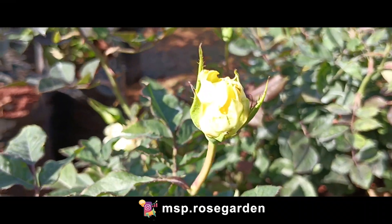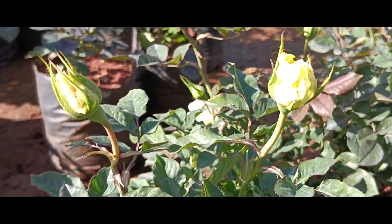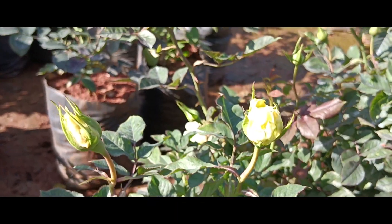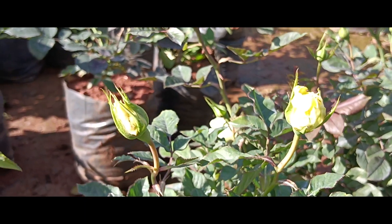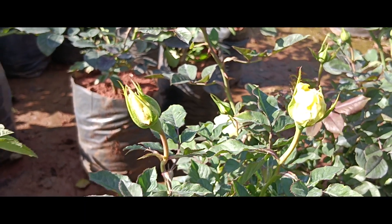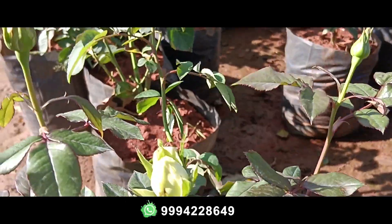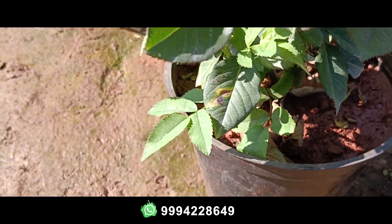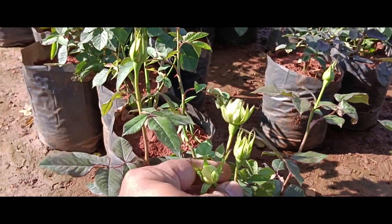Next is the mango color rose — this is a very good variety. It is a button type flower. The plant is in a 6-inch pot, super tall, with 3 to 4 branches, and up to 4 to 5 branches.